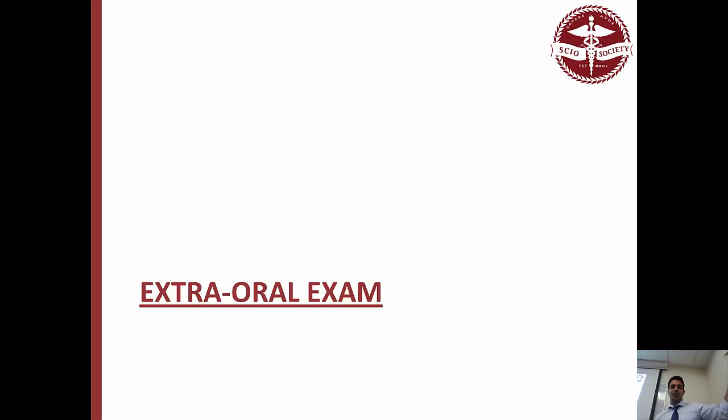Extra oral exam. So there are two sections: extra oral exam and intra-oral exam. We as dentists have a tendency to focus on just the teeth, but it's really important for us to look at everything else before we get involved with the teeth part of it. It's really important for the overall health of the person to look at everything else that's going on in their body before you even get to the teeth, so that way you don't get distracted — you want to fix the caries, you want to fix the tooth, but look at everything else.